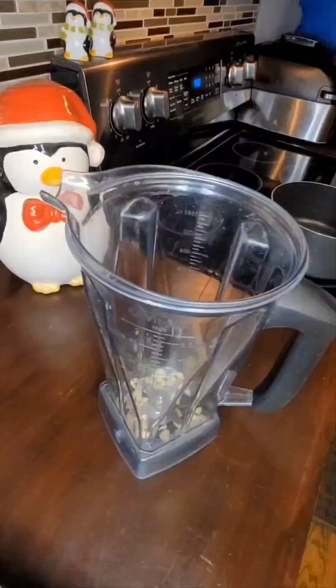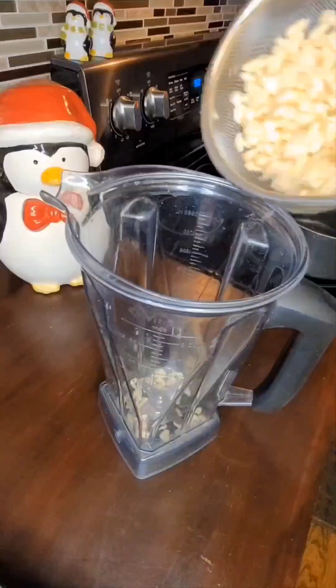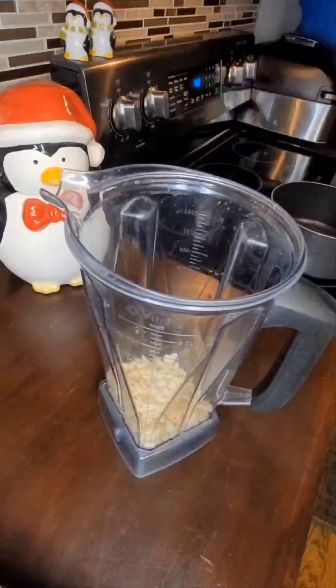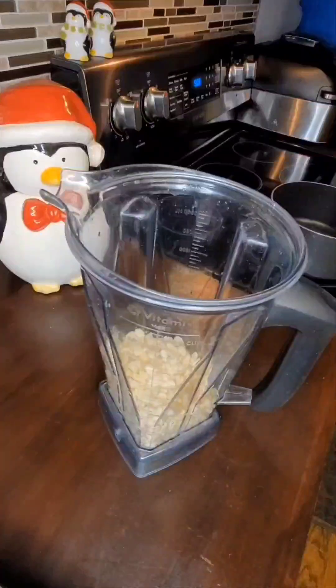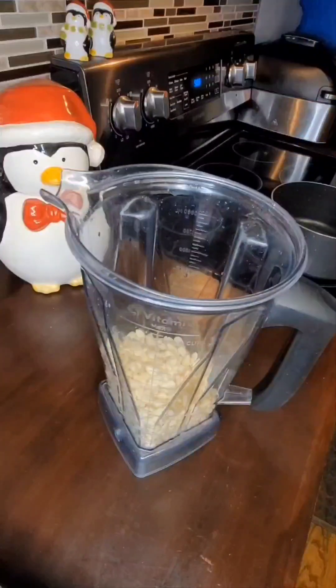I'm blending it with one and a half cups of water. The atole is made from fresh corn, which you're seeing me put in the blender. I washed and soaked it just a tad — you don't have to soak it, it just sat there while I was setting up the camera. I've never tried it with canned or frozen corn, so I honestly don't know if that's the same as fresh corn on the cob.